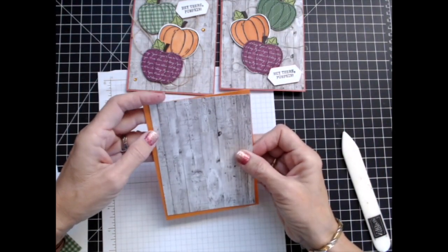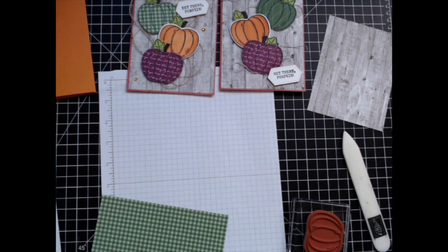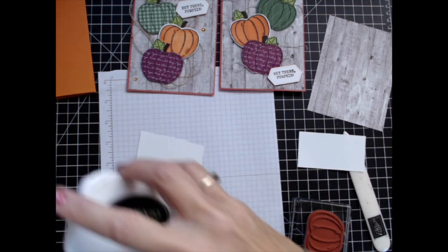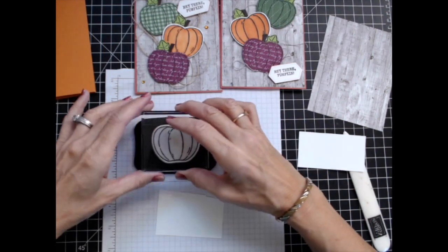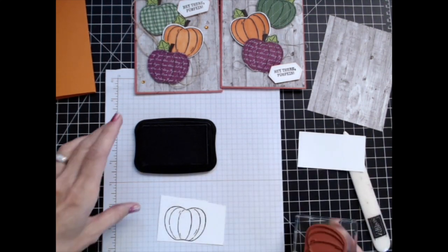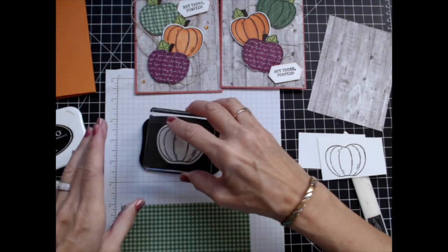It's cut at four by five and a quarter and it will fit right there on top. Then I am going to use my pumpkin stamp, bring in my black memento ink, and I'm going to show you how by using a small piece you can still punch it out. So let's get going with this. I'm just going to ink it up with my black memento and place it right here. Now it's really too small to hold, so I need to punch these.